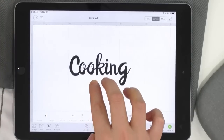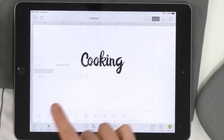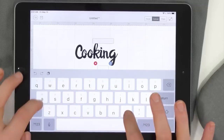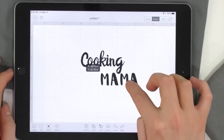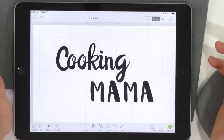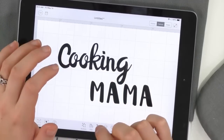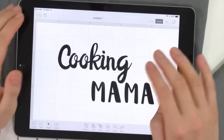Now we're going to go back to text, change fonts, and type in Muffin. Start typing 'muffin' and right there it is. Now type 'mama' — and right here you can see 'Cooking Mama' has been made. I absolutely love the way these two fonts look together. They're adorable. If I went too fast, just let me know in the comments.